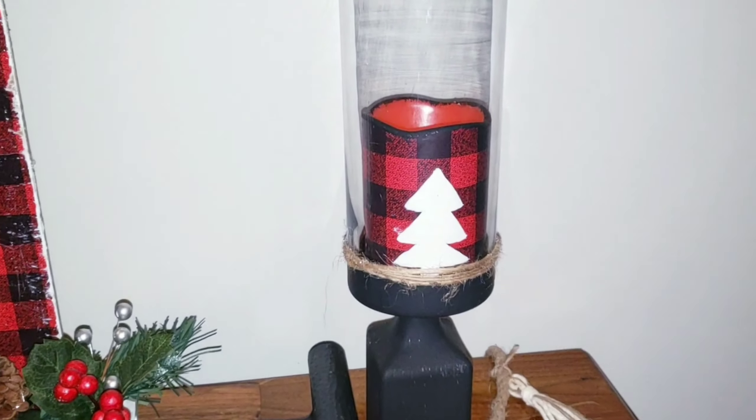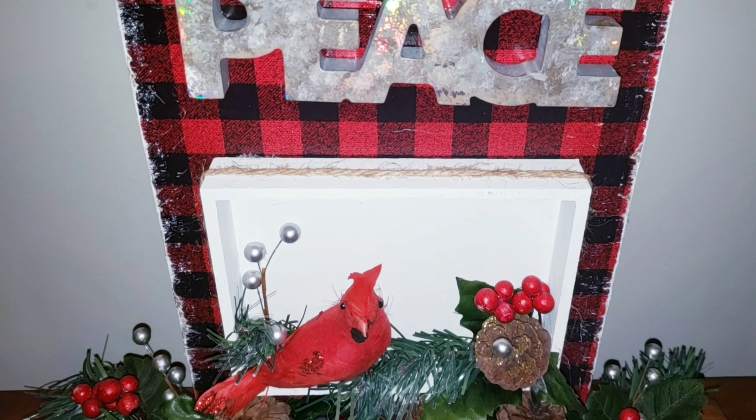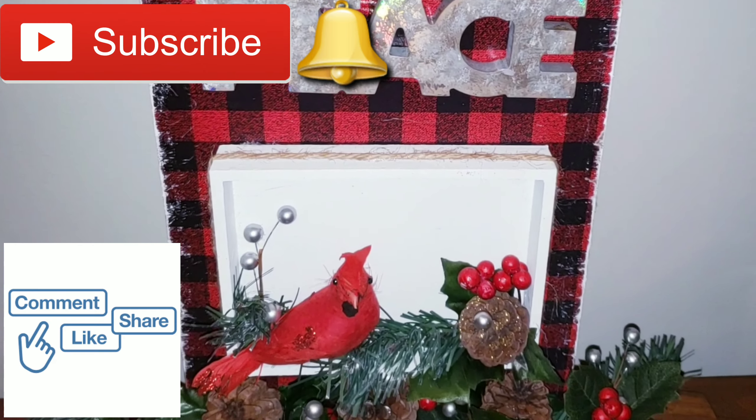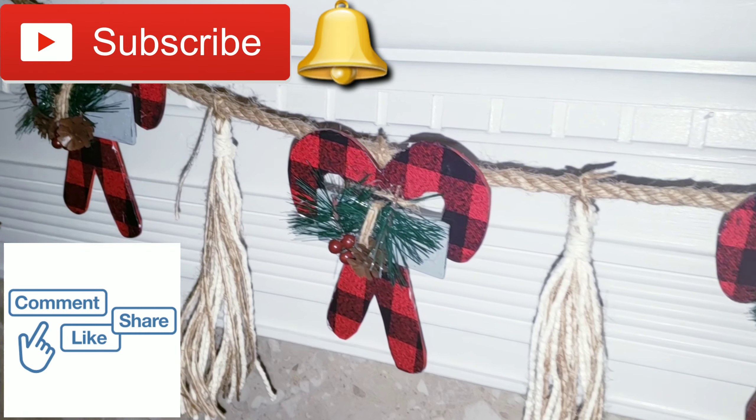That's it for today! I really hope you guys enjoyed the video. Thank you so much for watching and let me know which one was your favorite — number one, number two, or number three. See you guys next time. Don't forget to subscribe, share with a friend, and if you liked this video, please give me a big thumbs up. Ciao, ciao!